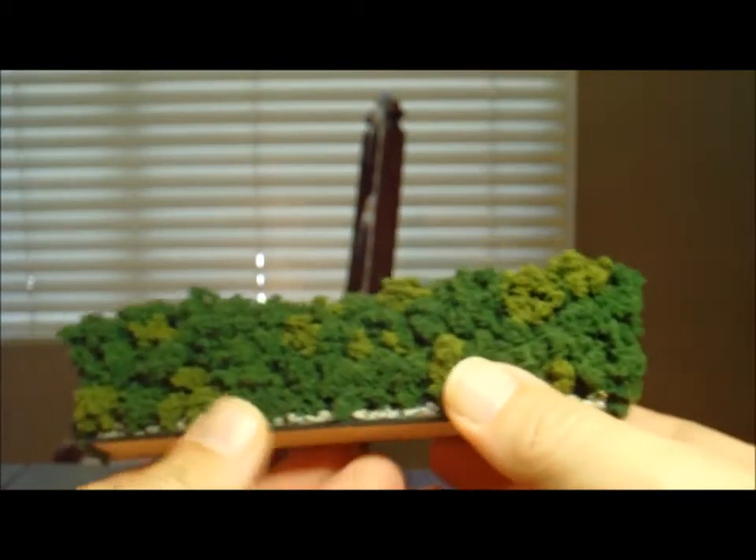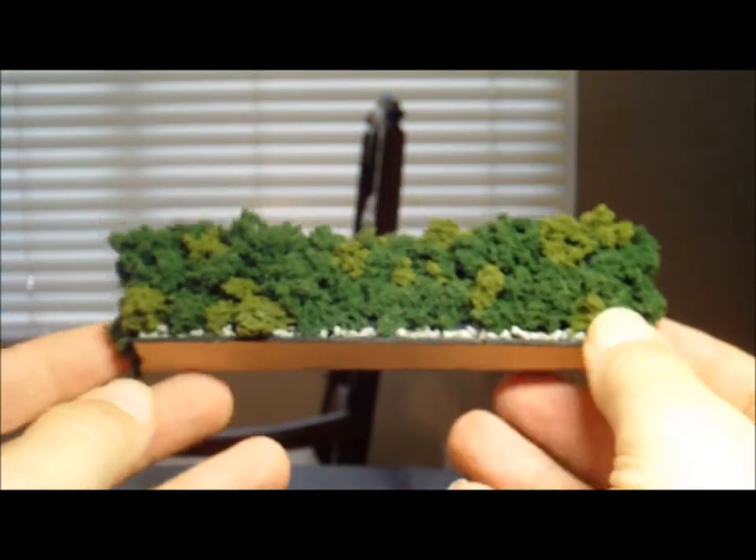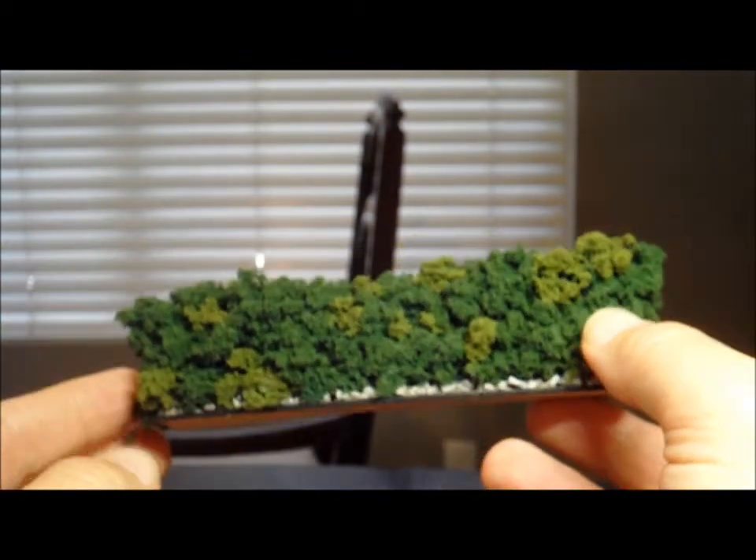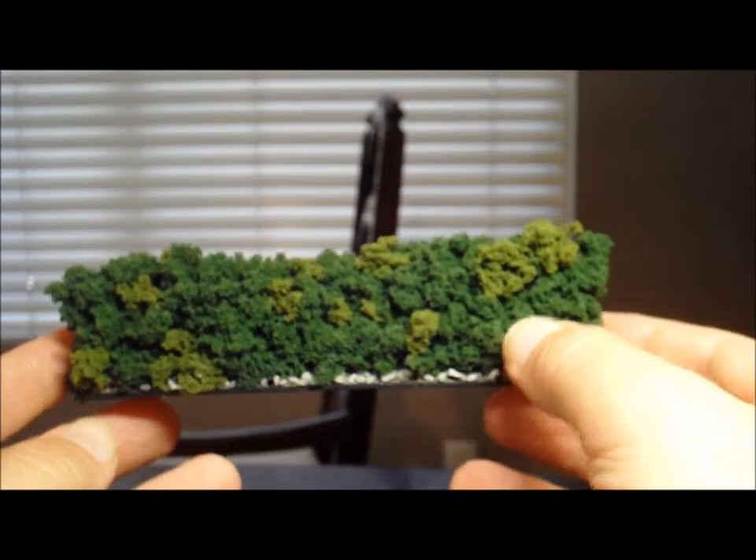I agreed to provide a table's worth of terrain. I wanted to start building terrain anyway just to see if I could do it, so I figured this would be a good way to get into it. I've got six months so I can take as long as I need, learn how to do it, and if I'm still short at the end I can just buy stuff or use things I already have. I told them I would provide a Normandy board because other people were already doing other theaters but nobody was doing Normandy.